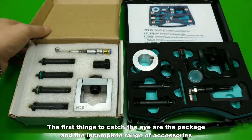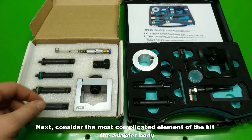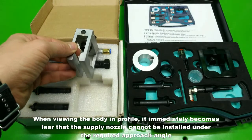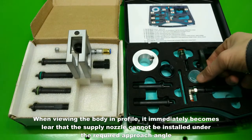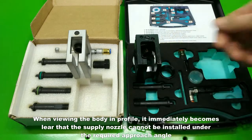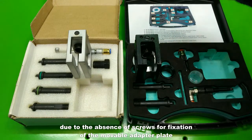The first things to catch the eye are the package and the incomplete range of accessories. Consider the most complicated element of the kit: the adapter body. When viewing the body in profile, it immediately becomes clear that the supply nozzle cannot be installed at the required approach angle due to the absence of screws for fixation of the movable adapter plate.